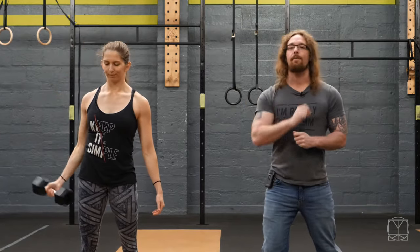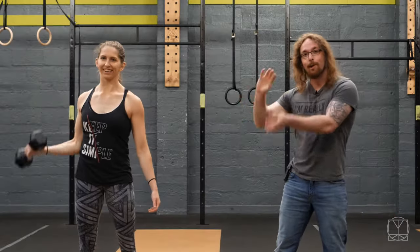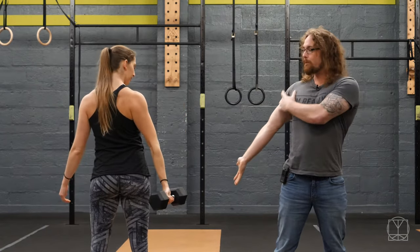Hi guys, Tom Morrison here and this is the Dumbbell Shoulder Rotation. If you have shoulders you should be rotating them, you should be doing this exercise. So we'll get Jenny to turn around so you can follow along. What we're going to do is open up the palm first of all, get a nice stretch in the shoulder and the bicep.